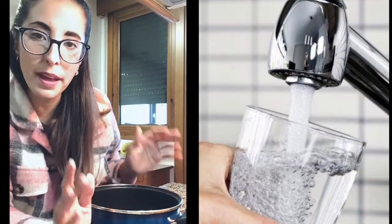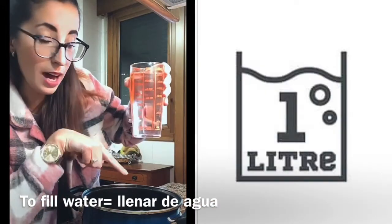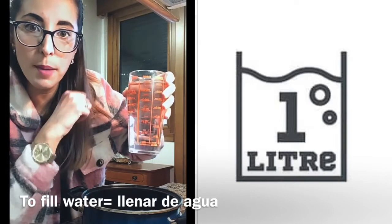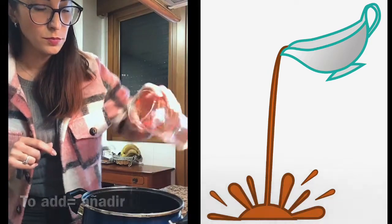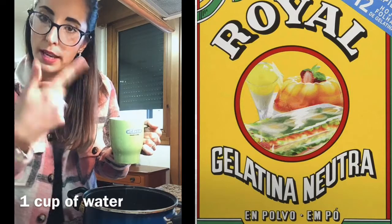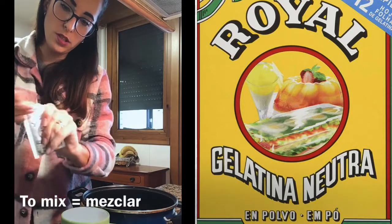So let's start! The first step is filling your measuring cup with one liter of water. I have half a liter here inside the pan, so now I am going to add another half liter. We will reserve one cup of water for later. In this cup we are going to use the jelly — we will mix it with the water.